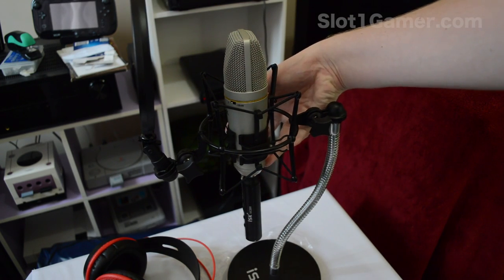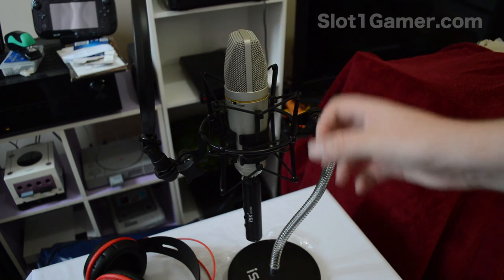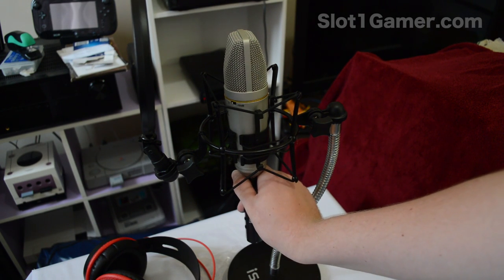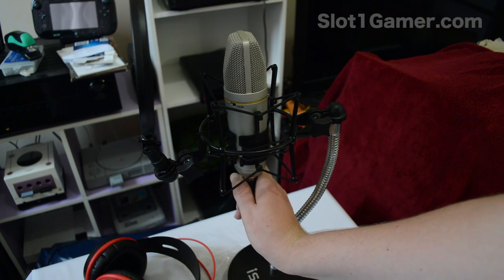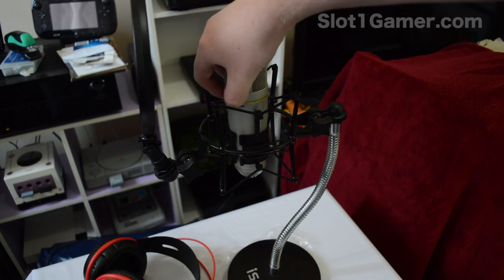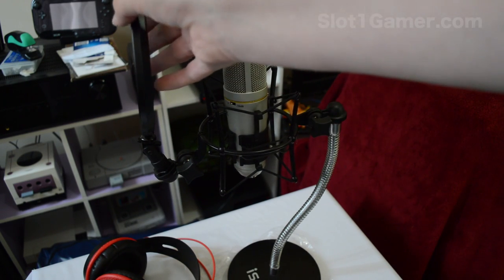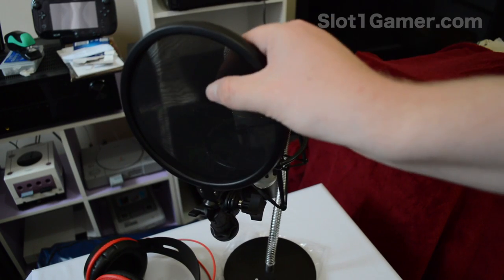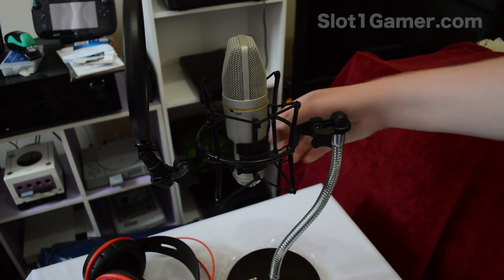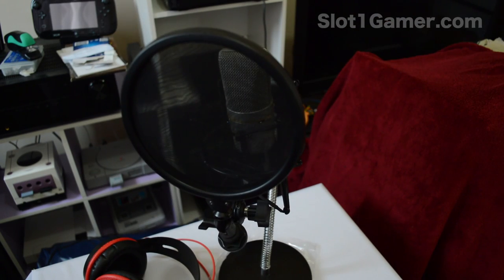Other than that it's pretty good. The shock mount is self-explanatory — there are two big clips you squeeze to loosen the retention and pop the mic in. For smaller setups you don't need the 2-meter XLR cable; you can just plug the little USB amp directly into the bottom of the microphone. The pop filter looks like fairly good quality too — it has two filter layers, whereas cheap eBay ones just have one. The model is the ISK BM-600.